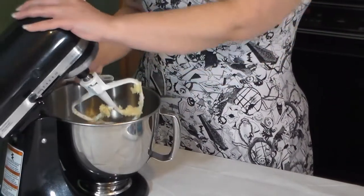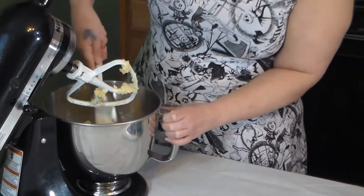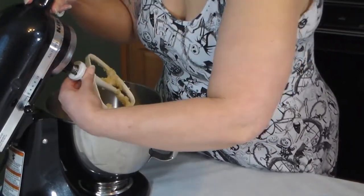Using a stand mixer you need to make sure you scrape the bottom and get all the little bits together. Hello stand mixer — it's pretty awesome.